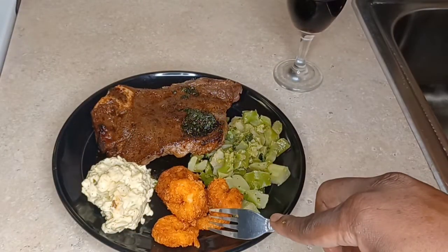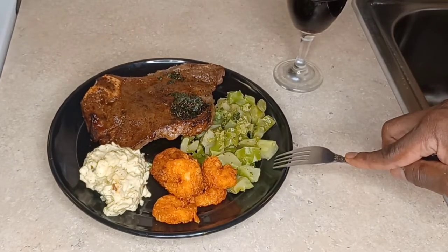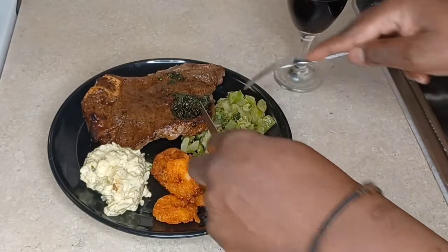Okay, we have our shrimp here, we have our broccoli, some potato salad, and our steak. So let's start with the steak, guys. I'm going to take this beautiful nest here.